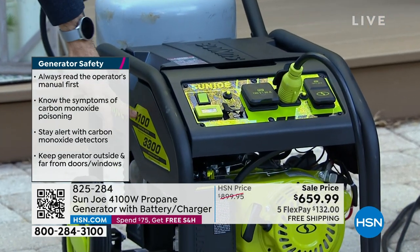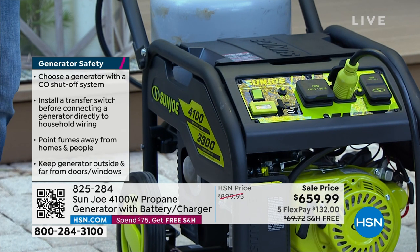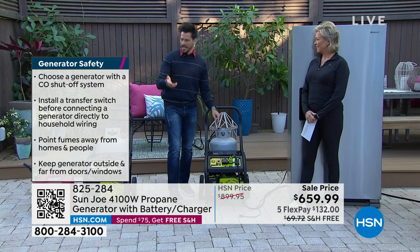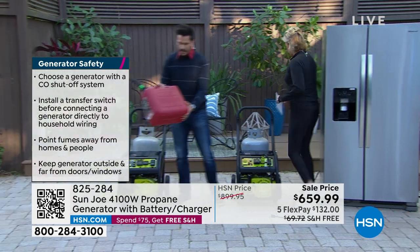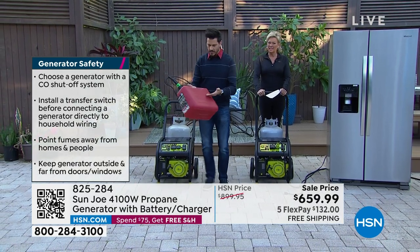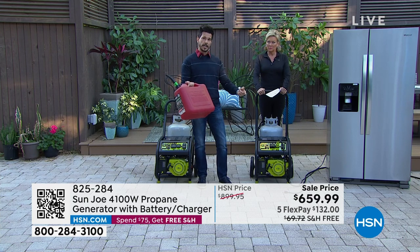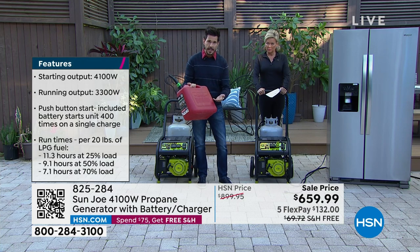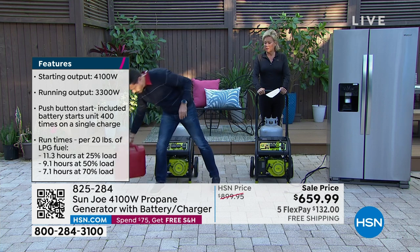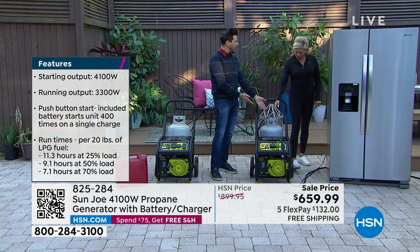You're going to have a starting wattage of over 4,100 watts and continuous running power of 3,300 watts. Why is it so exciting that it runs on propane? Because other generators run on gas — and while gas has a place, it makes me nervous to store it in my garage. Can you get in your car to go get some during a storm? Do you have enough? We know it's expensive, and you have to add stabilizer if you let gas sit too long. A propane tank can last 7 to 10 years, and we all have these for our barbecue grills.